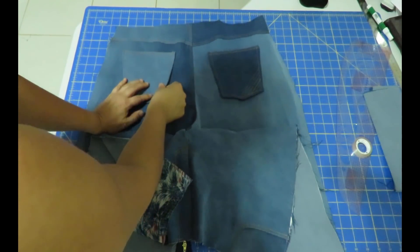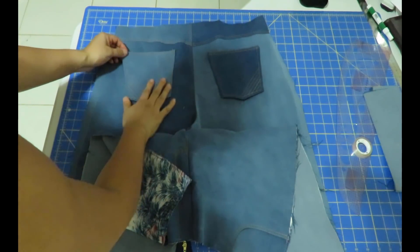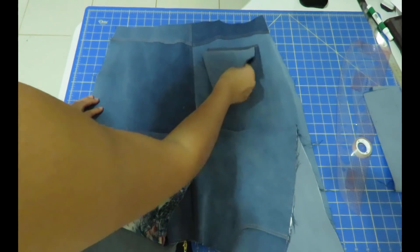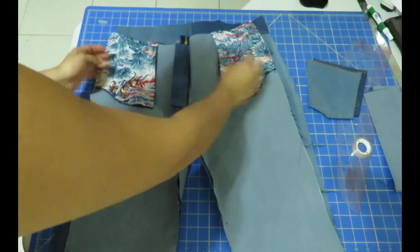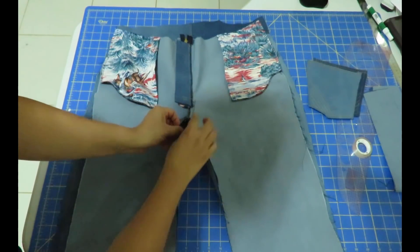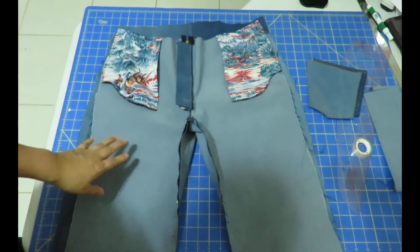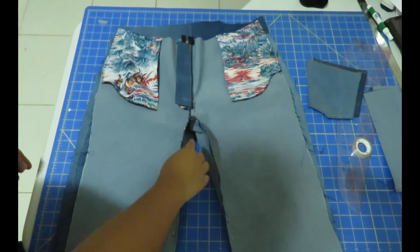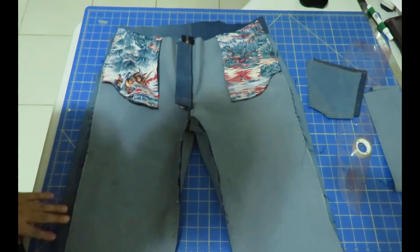I haven't attached the back pockets yet — I'm going to complete the pants first and then pin them on myself in different positions because I'm still not sure which pocket position flatters me best. The front has already been done as you saw. I've put the legs together and have all the inseams pinned, matching the seams at the crotch. I'm going to go ahead, sew the inseams, overlock, then do double-row top stitching on the inseams like traditional jeans, then do the side seams and waistband.